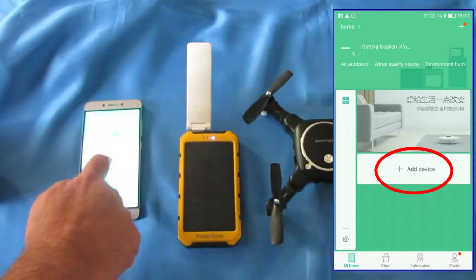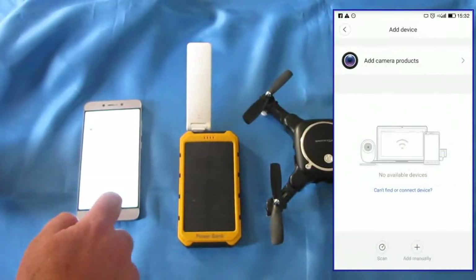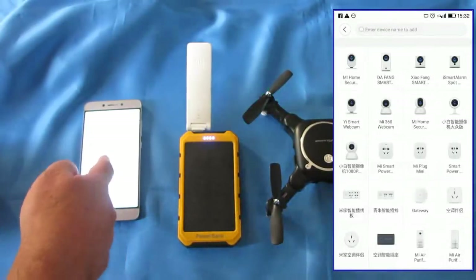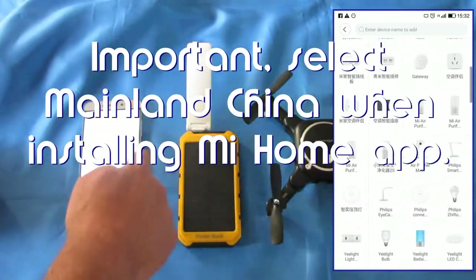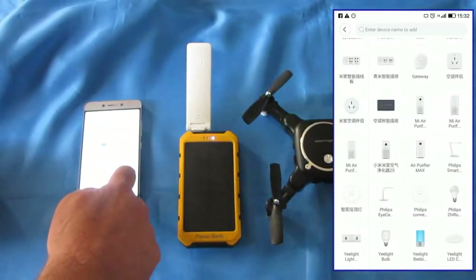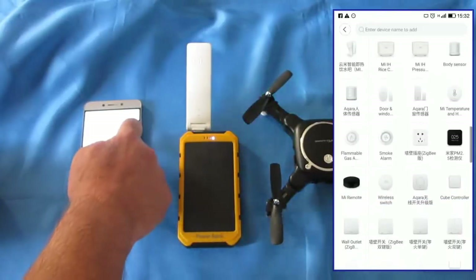Next, hit Add Device on the Mi Home app, and we're going to add manually. Now, this is the list of available devices with the Mi Home app. If you do not see a large list like this, that means you didn't select Mainland China when you installed this app. Remember to select Mainland China when installing the Mi Home app so you'll be able to see all of this.